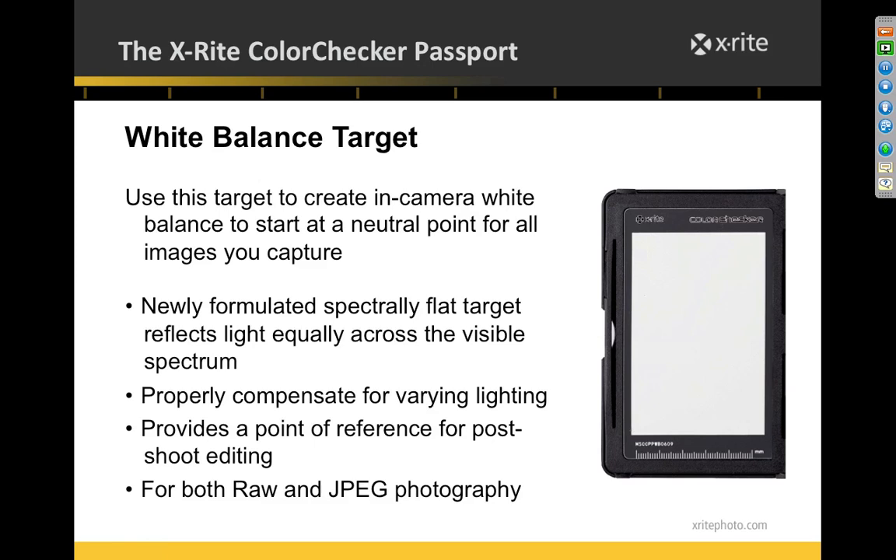Second is the white balance target. There are all kinds of white balance tools out there, but what I like about the Color Checker's version is it's always with me in this little hard plastic case. I generally prefer to do a custom white balance for studio or landscape work. But when shooting a wedding in a rush, I'll take a shot of this target as the light changes — going from outside to inside, tungsten to fluorescent — and this works for both JPEG and RAW shooters.